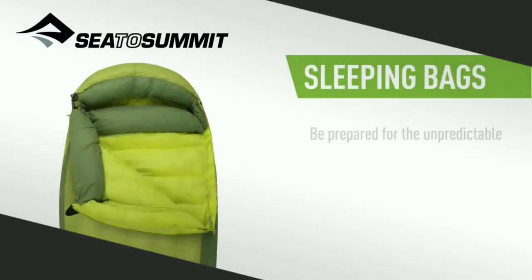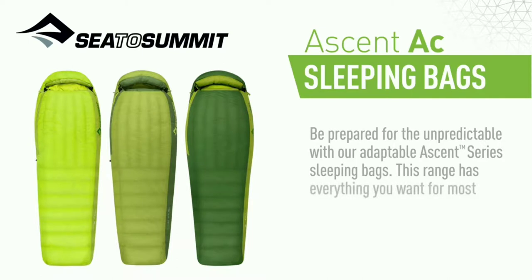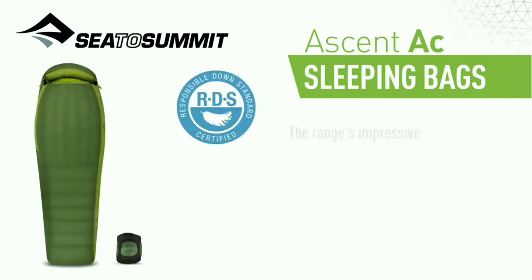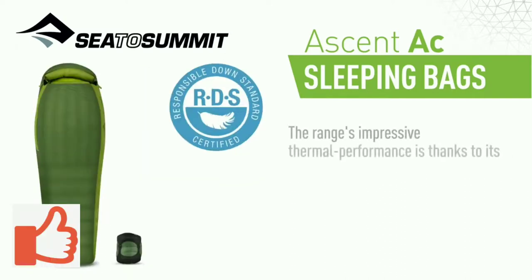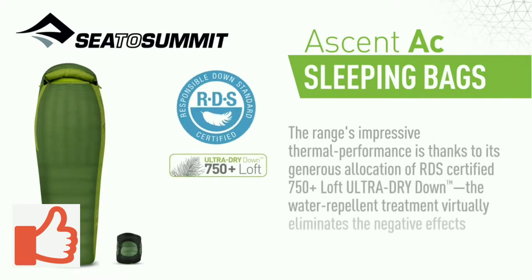Be prepared for the unpredictable with our Adaptable Ascent Series sleeping bags. This range has everything you want for most adventures and then some. They're lightweight, roomy, packable and surprisingly versatile. The range's impressive thermal performance is thanks to its generous allocation of RDS certified 750 plus loft ultra dry down.